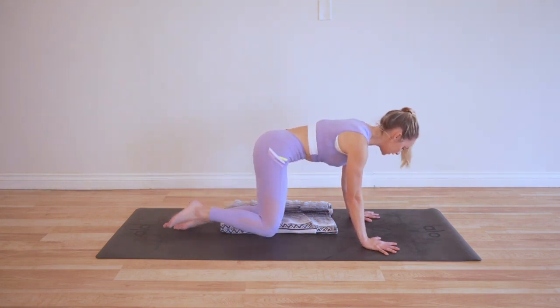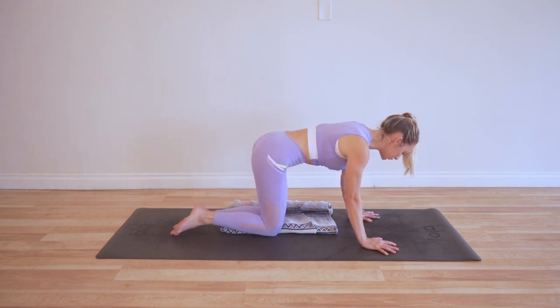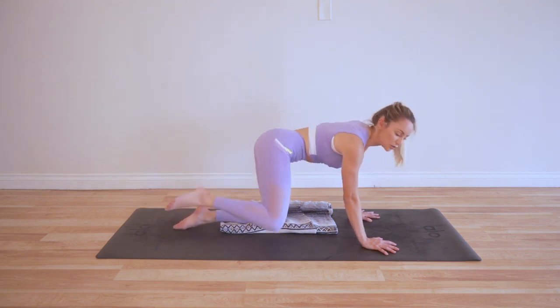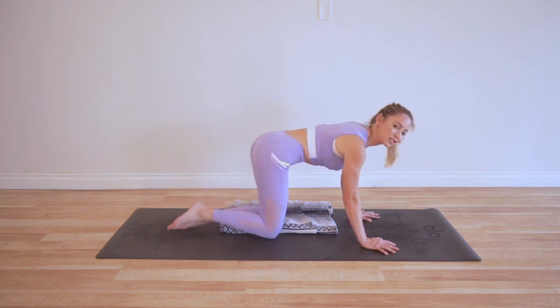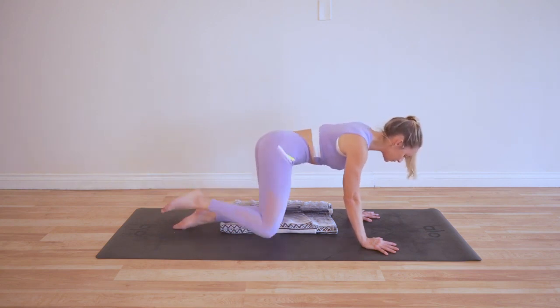So what are we working here? We're working so many things — we are working our outer glutes, the hips. These are so important for running, for walking, for just sitting around. We actually need to have strong, stable hips to be able to sit for long periods of time. So if you're someone who sits at the computer a lot, these are definitely going to help ease those aches and pains throughout the day and take pressure off the low back.